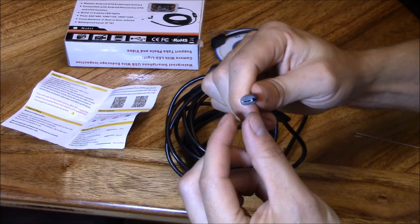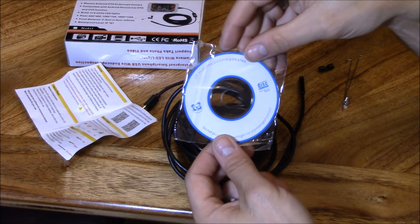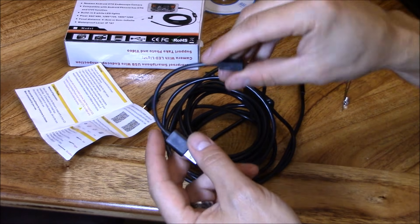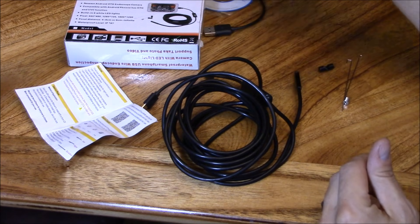On the other end is a micro USB, so you just connect it to your phone and it'll activate the app. It also includes computer software, so you can connect it using this USB to micro USB cable and plug it into your computer.